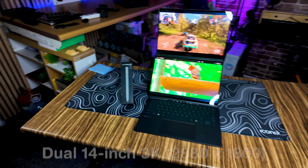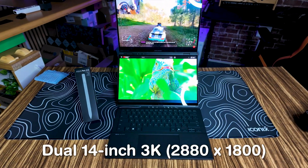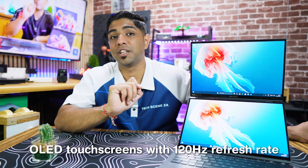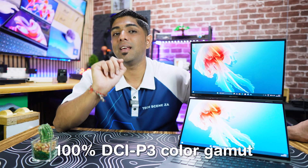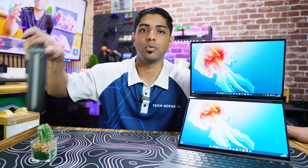Speaking of dual screens, these are dual 14-inch 3K — so 2880 by 1800 — OLED touchscreens with a 120 Hz refresh rate, 100% DCI-P3 color gamut, Pantone validated. This also comes with stylus support, and when you purchase it, a stylus is included.